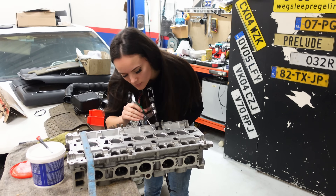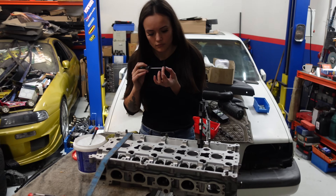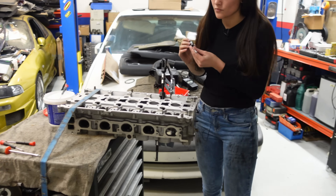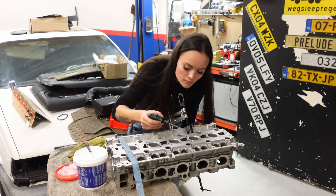The first half of the cylinder head is all nice and done, so now it's time to reinstall all of the valves on the other half. I know this doesn't look like it's taken me a lot of time, but trust me, this is by far the most time-consuming part of everything I've been doing today.